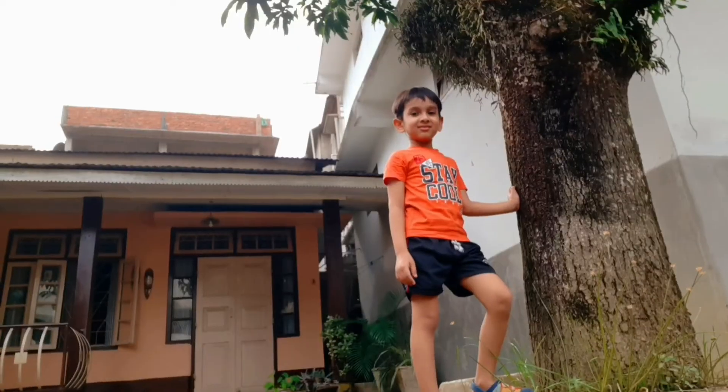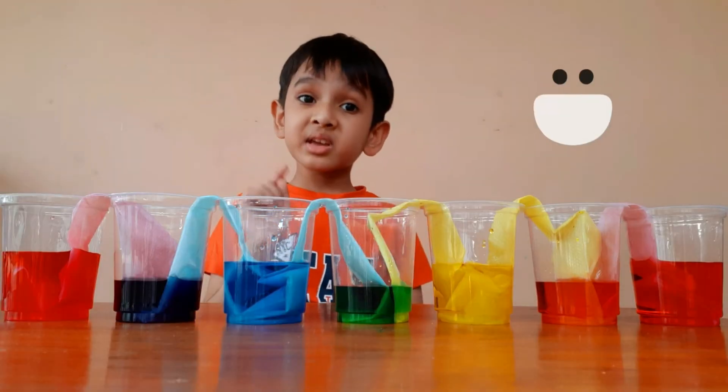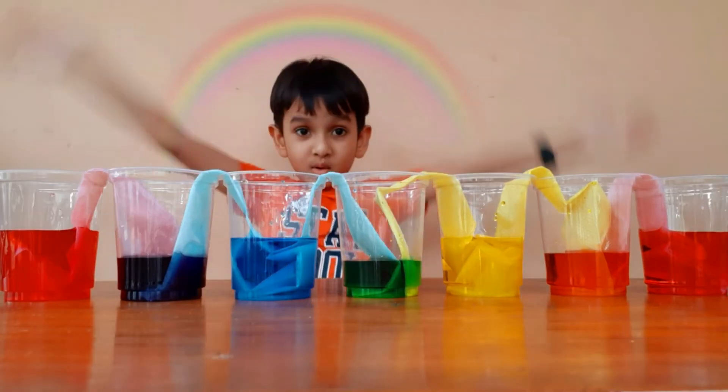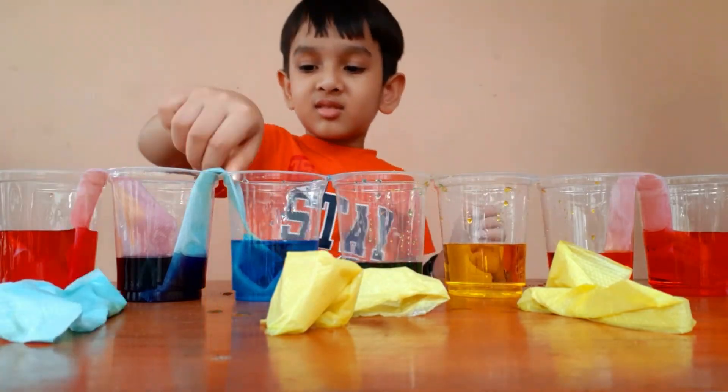Woohoo! And the same thing happened here. This is like a rainbow!